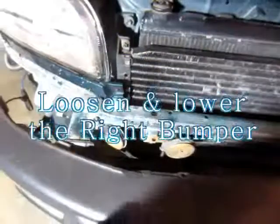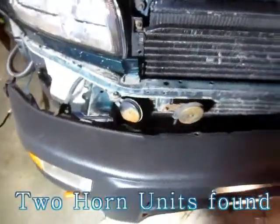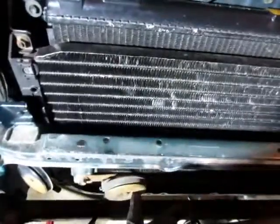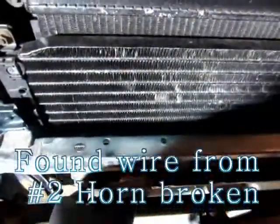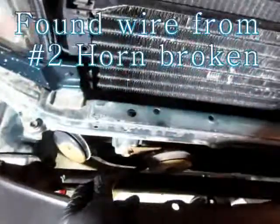After loosening and lowering the right bumper, we can see two horn units there. I found the wire from the number 2 horn broken from the connector.